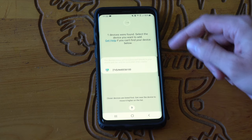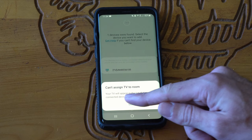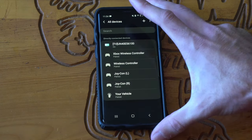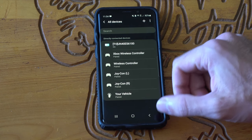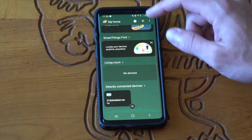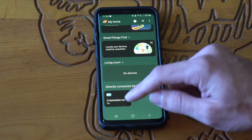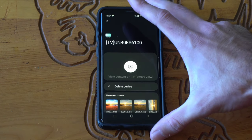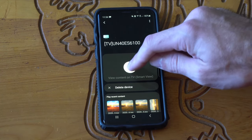It looks like one device has been found. Let's select my TV. My TV will appear in the list of directly connected devices. Let's press done — my TV is now directly connected to my phone. Going back to the application, if we scroll down, the directly connected devices are listed at the bottom and I can connect to my TV now.